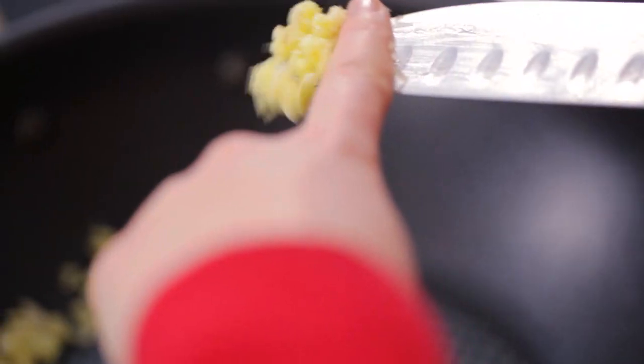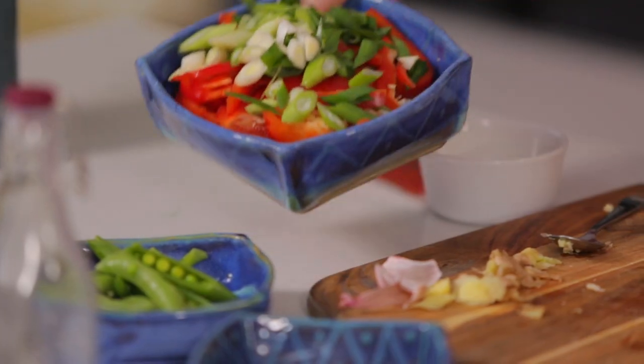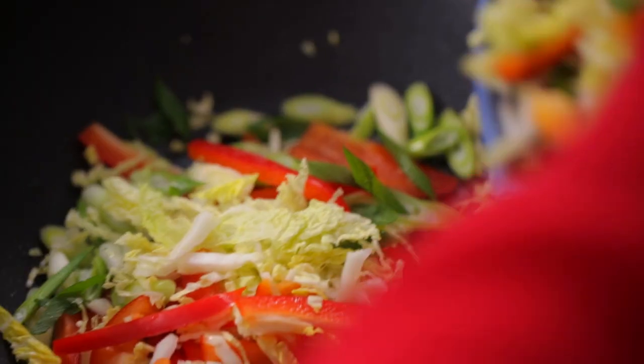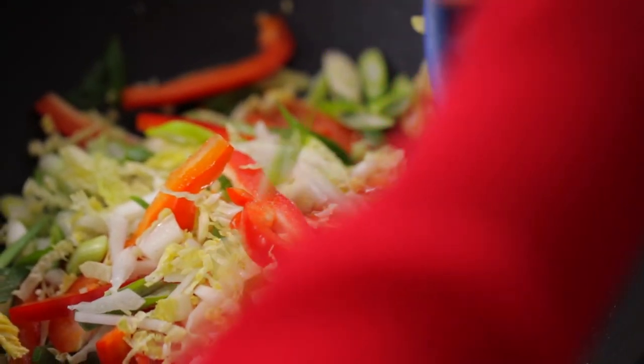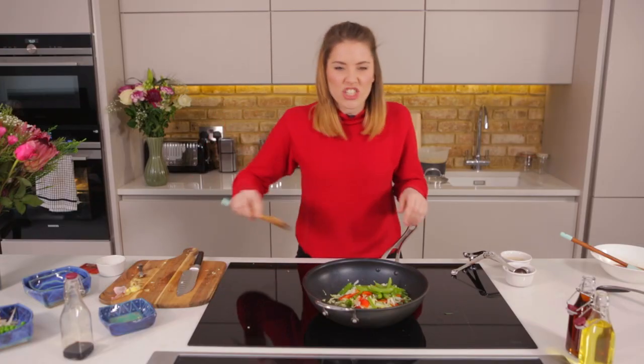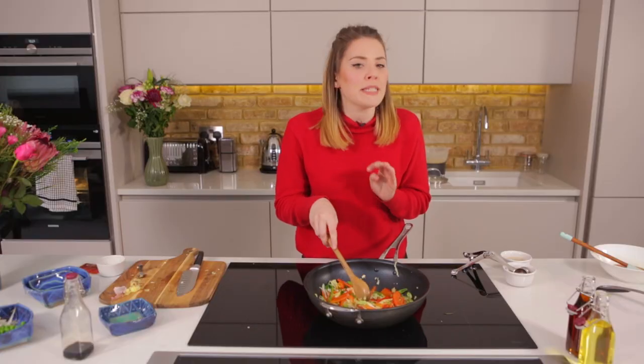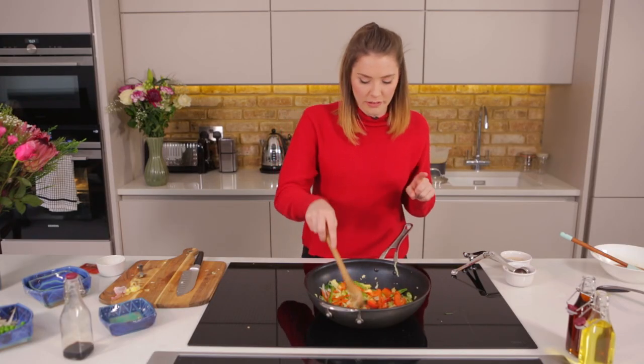To the pan we're going to add in our ginger and garlic first. Then it's time to add in our fresh veggies — spring onions, red pepper, Chinese cabbage, and our gorgeous little sugar snap peas. Give that a nice good stir. These just need about a minute on the heat, and do not be tempted to turn the heat down at this point. It's sizzling, but that is exactly what we want.